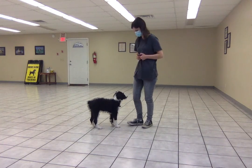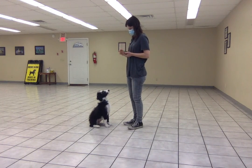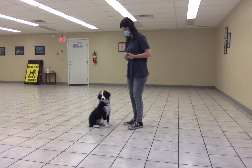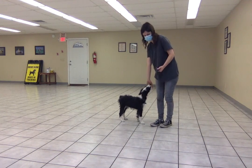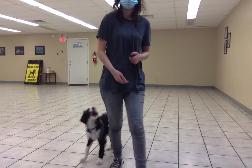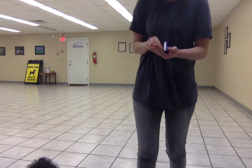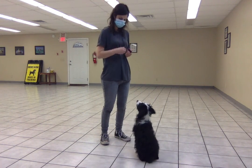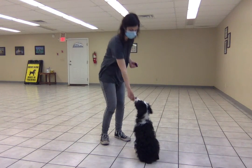The hand signal I've been using for this is kind of like stop. This works the same way — I present it and then I start feeding him treats. To be clear, the hand signal is that. Either the word or the hand signal, and then I feed him treats.